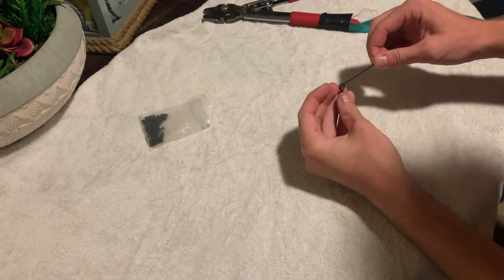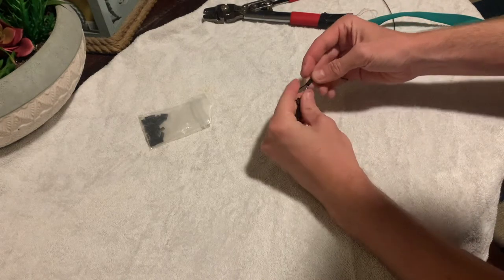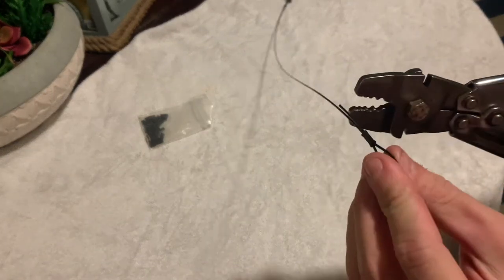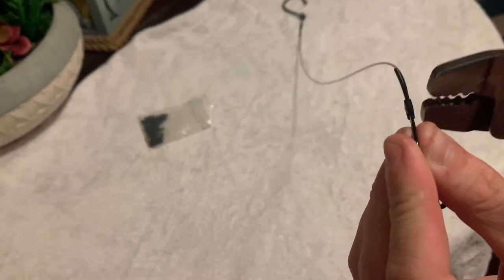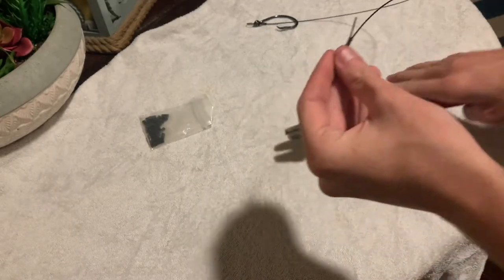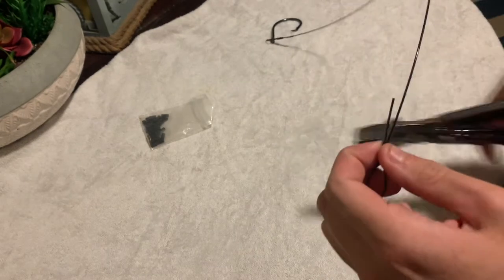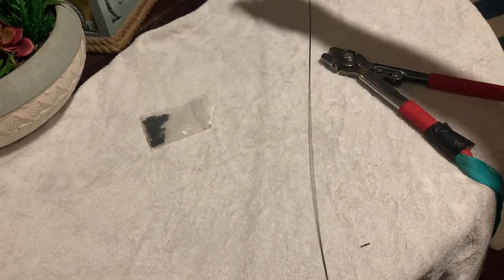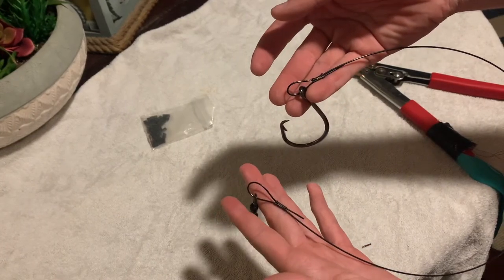Put the crimp on, add the swivel, loop back through the crimp, and crimp it down. One super important thing: make sure your crimp is vertical in the crimper so it pushes the two wires together. Crimp it down real nice and tight. You can trim away a little bit of excess — I like to leave a little bit just in case it wants to slide. And there's your multi-strand wire rig.